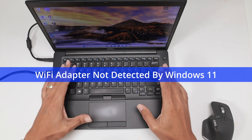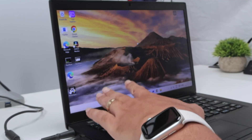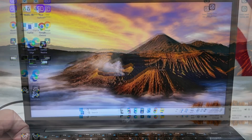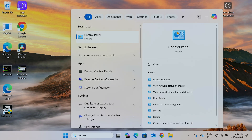Let's talk about the Wi-Fi adapter not detected by Windows 11. Here I have a Dell computer — it's working but the Wi-Fi is not available. When I come to this icon here, there is no internet available. So what I have to do is check some stuff.